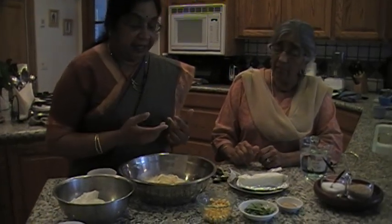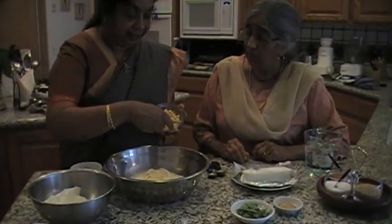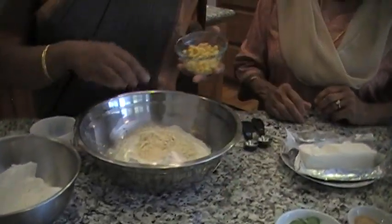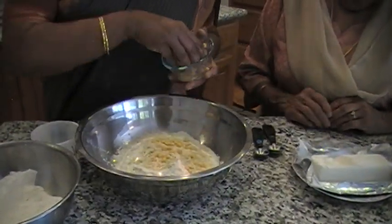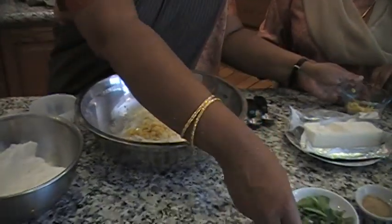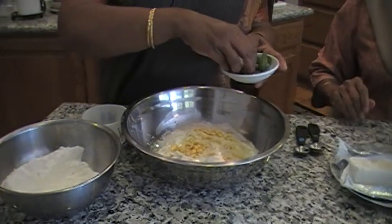All the other ingredients will be the same. But I am also using channa dal here — regular channa dal, soaked. Since we already added the roasted channa dal, I don't want to add more roasted channa dal. So this is about two to three tablespoons. And then I am going to add curry leaves — chopped.